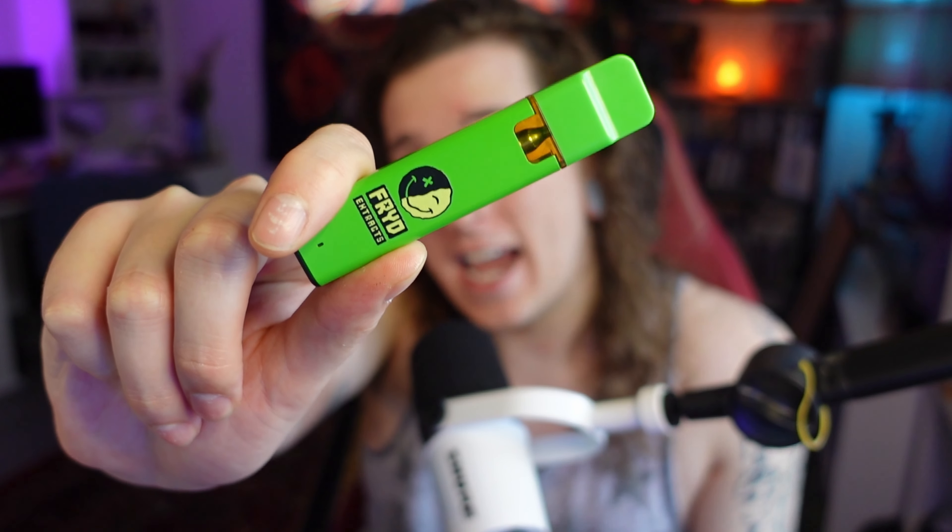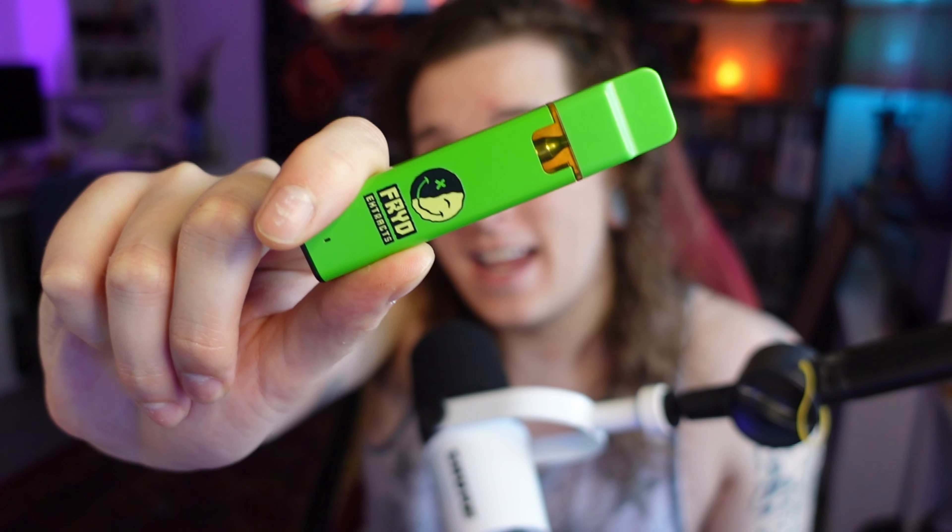What's going on everybody, I am Great Stone Dragon. Today we're looking at the Fryd Extracts disposable vape. I've never had one before — I bought it yesterday and have yet to hit it. I let my fiancé hit it a couple times; I said I'm gonna wait so I can shoot a video and see what the high is like. This thing is diamond and live resin combined, two grams, and it's a disposable.